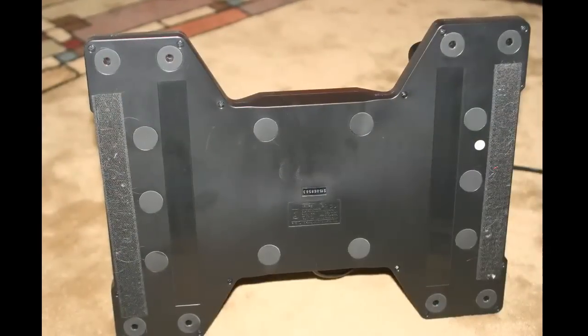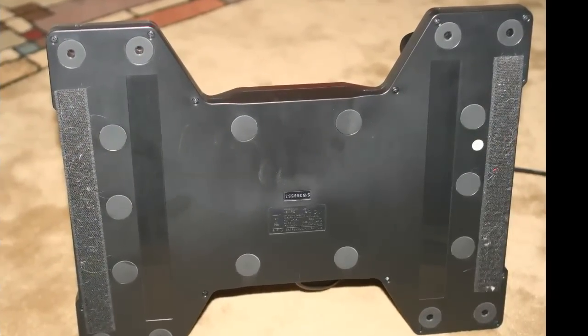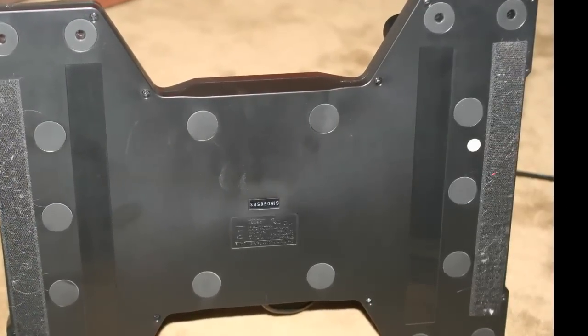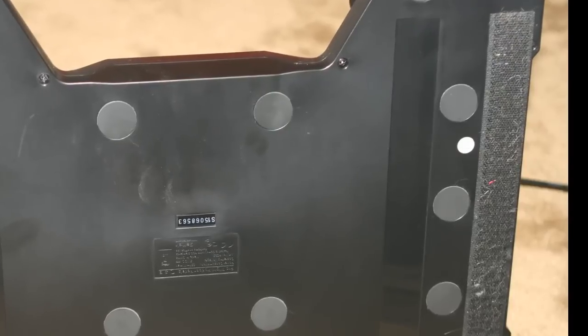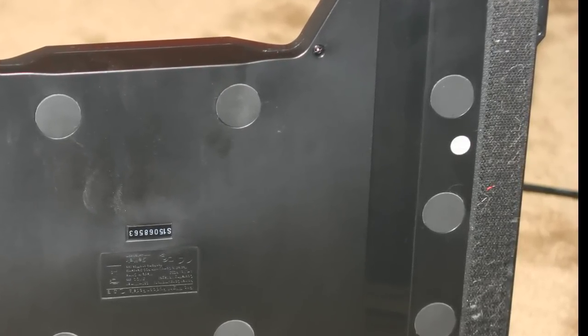The only sort of annoying thing I found using this system is that it's difficult to have it on the floor without it moving around very much as you're actually using the rudder pedals. If you imagine this thing lying flat on the floor and you're pushing with your feet in a horizontal direction, the rudder pedals will slide along the floor if they're not properly adhered.